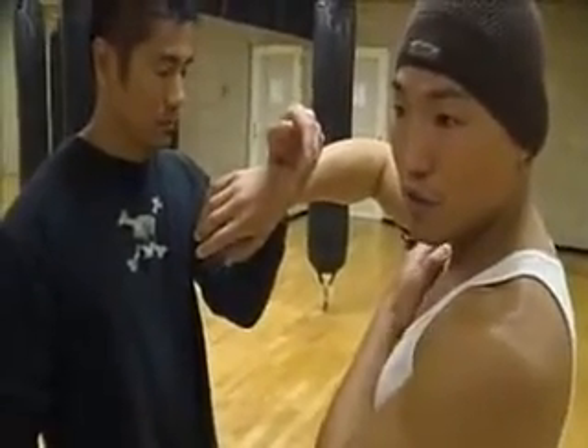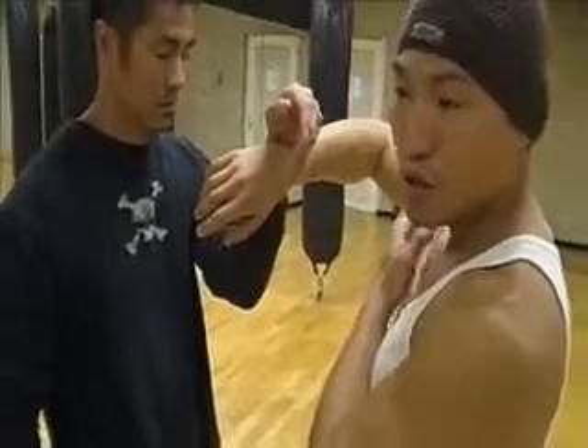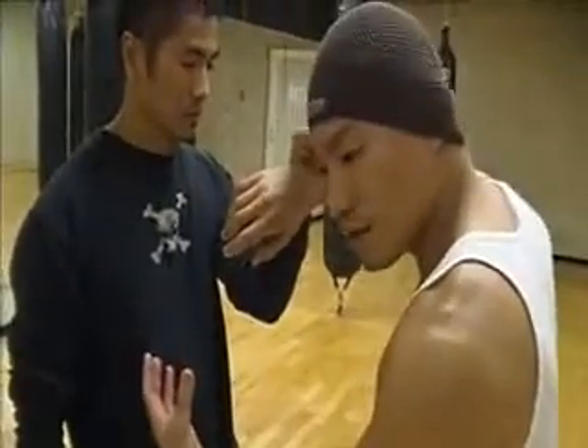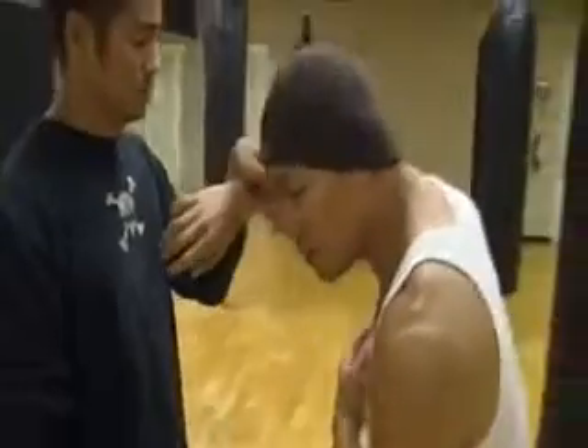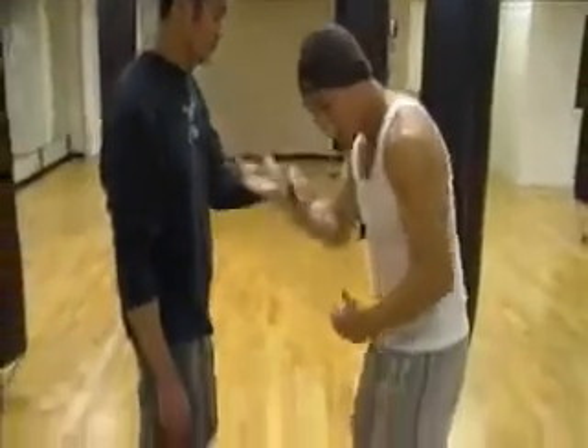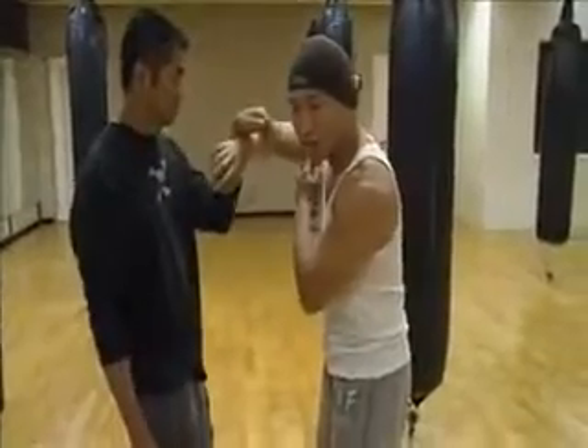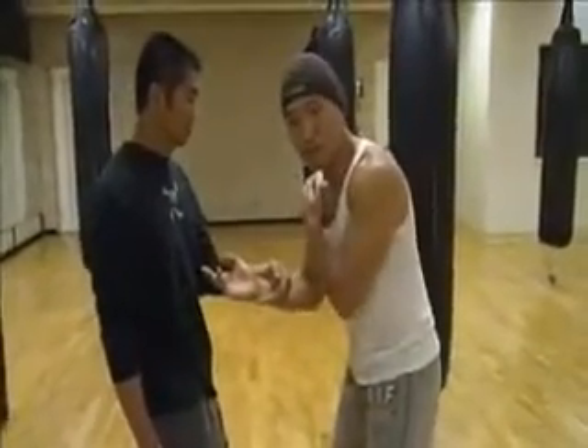Usually what happens is when you do this and your shoulder's hurting, it's because you're only practicing the front side. What happens is I end up leaning like this — I'm leaning. Now my shoulder has to do a lot of work to carry the hand, and I get really sore.